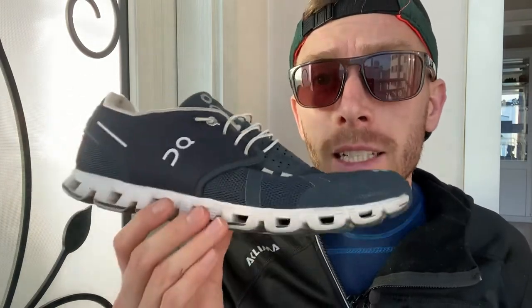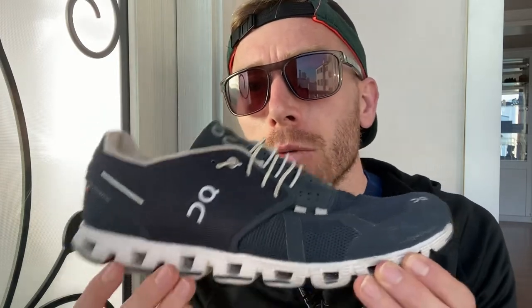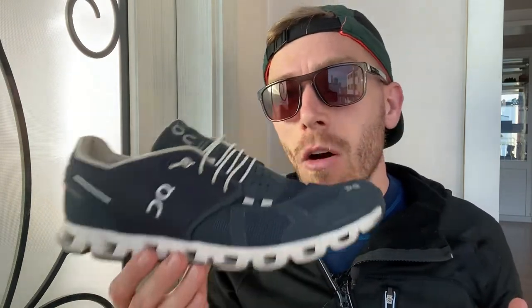I've had this shoe about one year, originally purchased as a running shoe — wanting to feel the OG, the original On running model. After a year, I'd say the On Cloud in a nutshell is: high quality, low function.